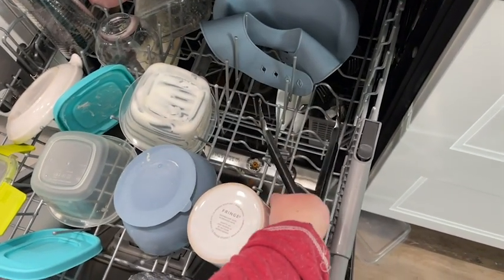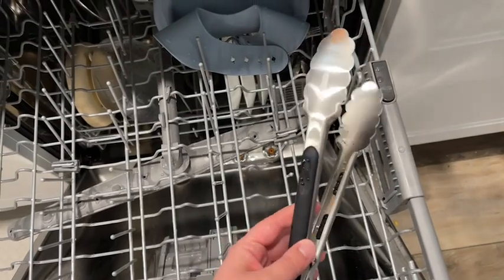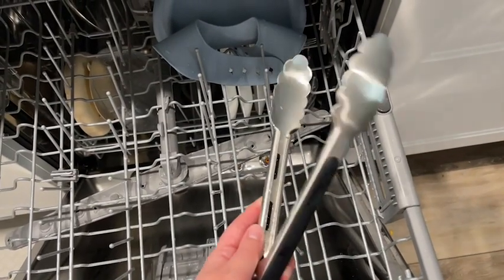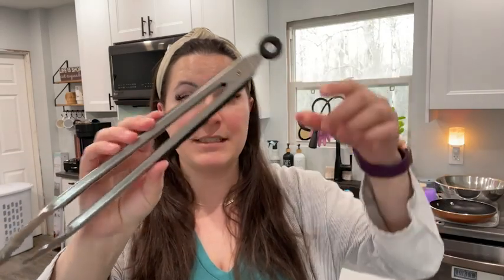One of my favorite parts is that they're dishwasher safe. Not that tongs are hard to clean, but I love just being able to throw something in the dishwasher and not having to worry about it.